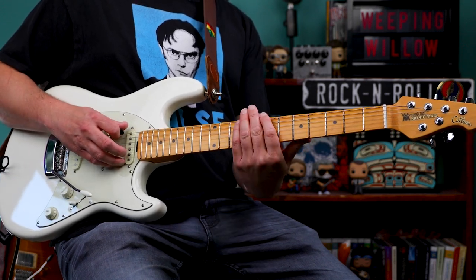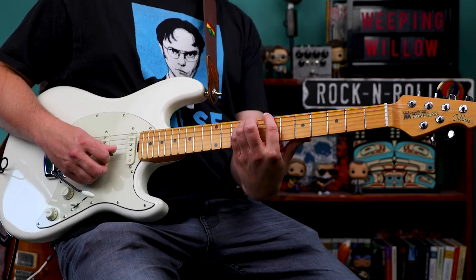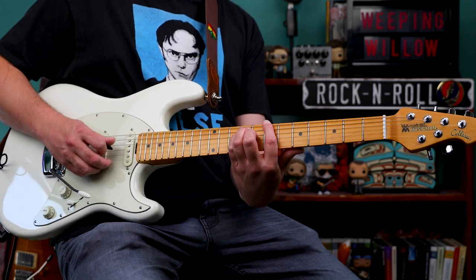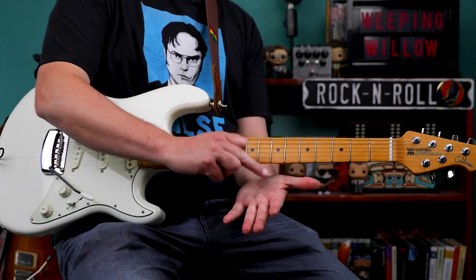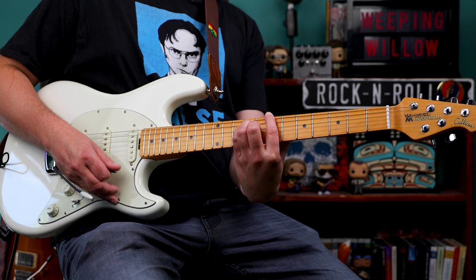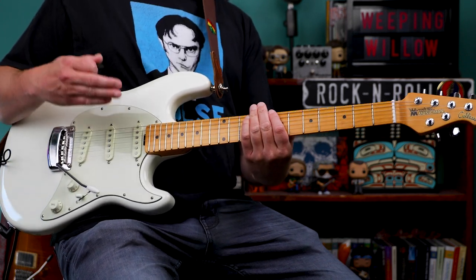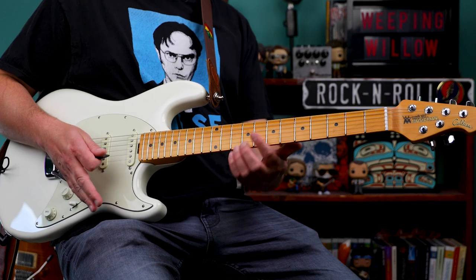So what we have is a B5 chord: 6th string, 7th fret; 5th and 4th strings, 9th frets; and then open B string. The way I go about playing that is I use my middle finger to dampen the 3rd string so it doesn't play, and then I use the flesh on my index finger to stop the high E string. So what you get are the bottom 3 strings and the 2nd string. You don't need a whammy bar to play this tune, but it really seems like this song was tailor made for the whammy bar.